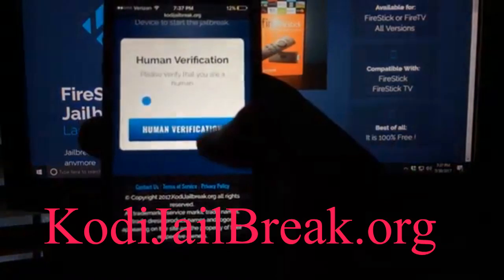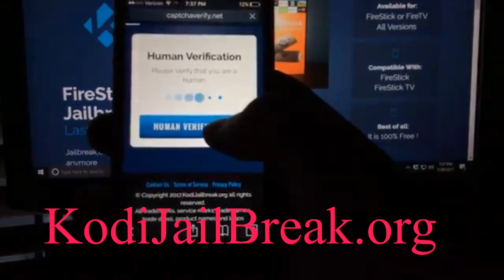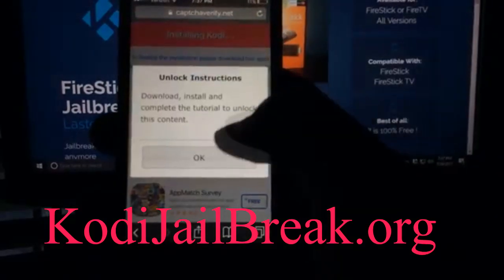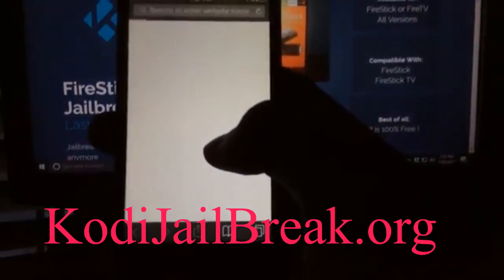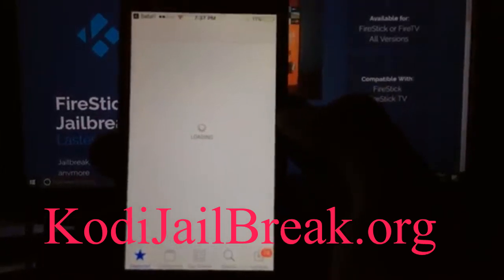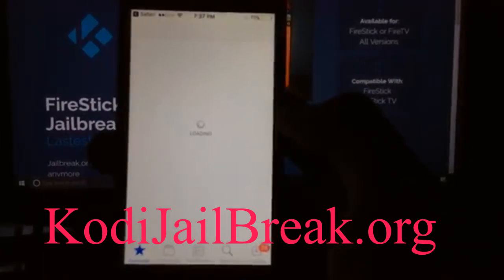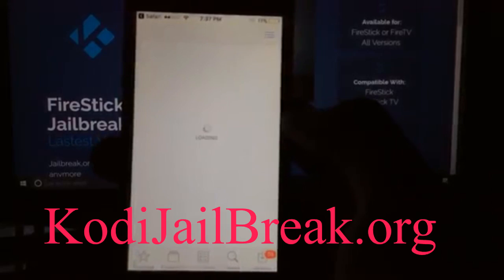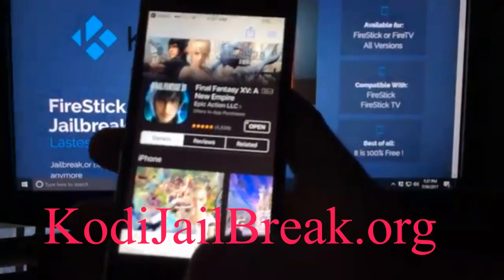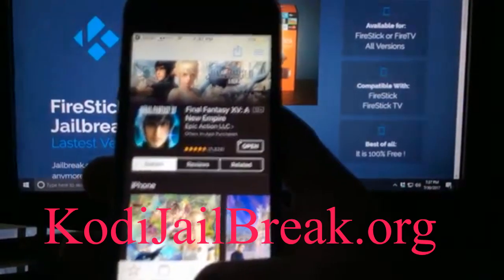As you can see, it says the jailbreak has been started, and then it has a human verification. It also wants you to download an app for 30 seconds — the app has the Kodi jailbreak installed inside of it. So you want to go ahead and download the app; it's just a random app.